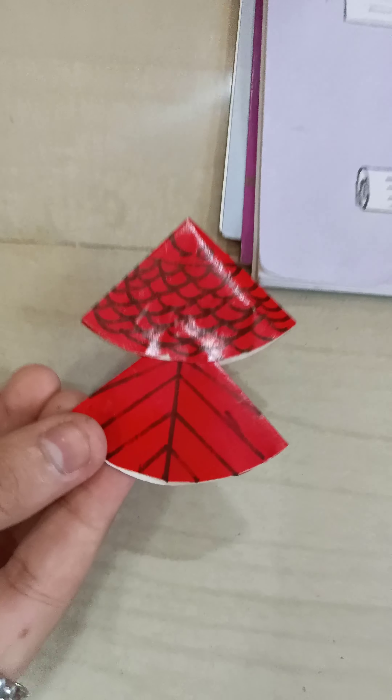After that, we have to give the marking of that fish with the help of our black sketch pen. So after drawing these scales of that fish, it will look like this.